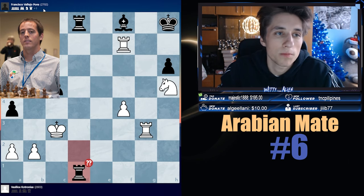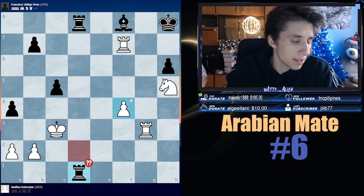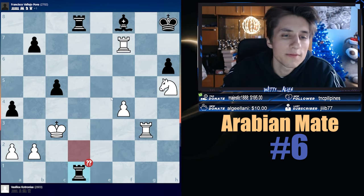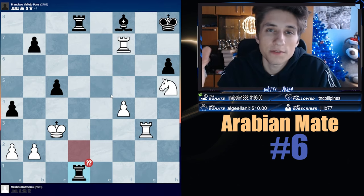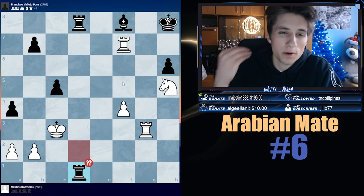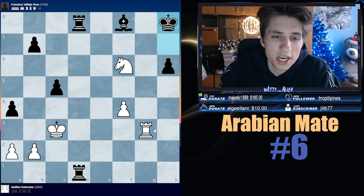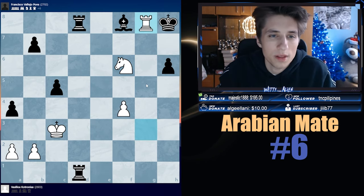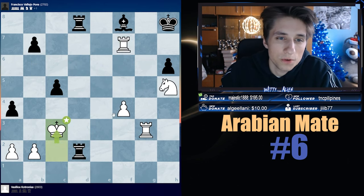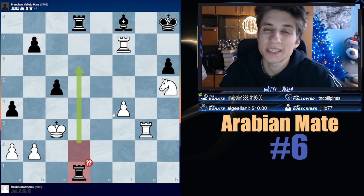Next example, my dear friends, we have Vassilius Kotronias against Vallejo Pons. Black had played Rook h1, threatening checkmate in one. What are we doing? Black is a pawn up, but the bishop is super active and the king is vulnerable. Black's rooks are super active too. Checks, captures, and threats. Pause the video and solve the puzzle. In this position, White played the beautiful romantic move — Rook h7, sacrificing the rook! You might say, I just lost the rook — but Arabian Mate! Knight f6 check, King h8, and that is all she wrote. That is why we learn patterns — checks are the most forceful, captures more forceful, and threats are the least forceful but still forcing.